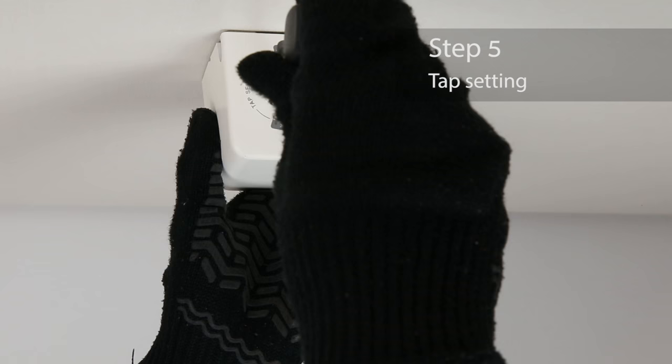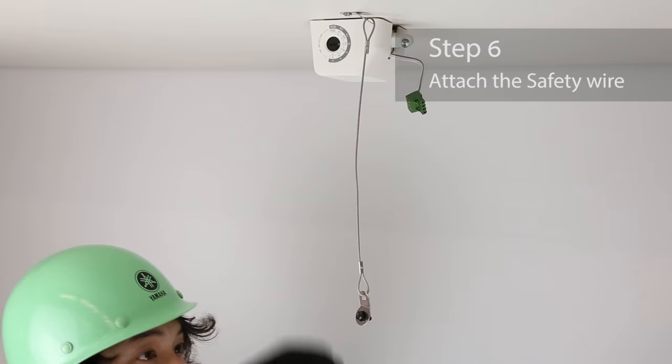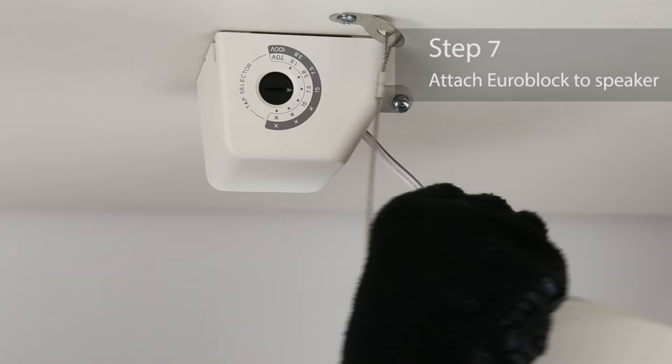Use the tap to the side of the bracket to switch the output power. Attach the safety wire to the VXS3FT speaker unit to prevent it from falling. Plug the Euroblock connector into the socket in the speaker.